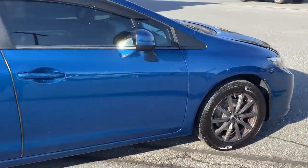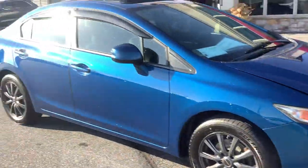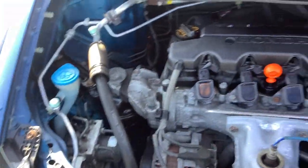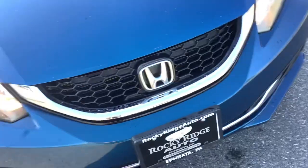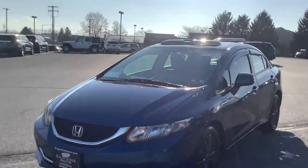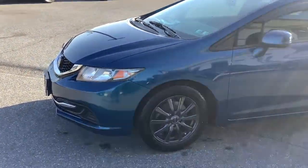The car overall is in great shape for a 2013. The Civic is known to be a reliable car and economical with great fuel mileage. This is a standard four-cylinder engine — a 1.8-liter naturally aspirated, no turbo — and it's got plenty of power. Under the hood it's nice and clean. Overall it's in above-average to near-excellent condition.